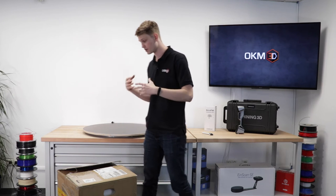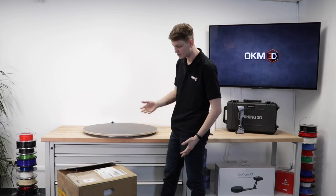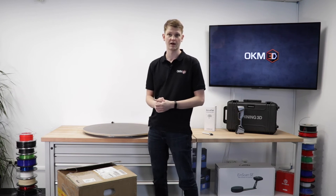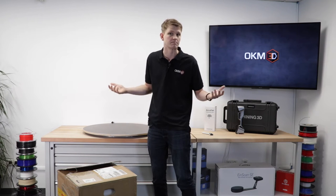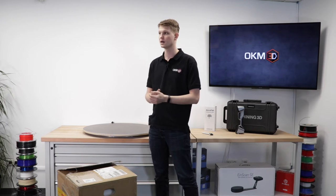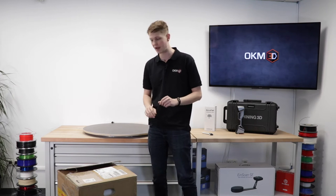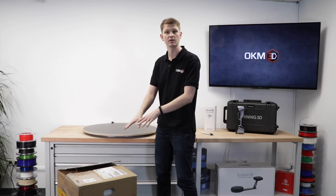We're going to unpack it, see what's inside the packaging, and have a look at the machine itself. Are there benefits or disadvantages I can see right off the bat? And then in future videos we'll have some looks at parts, maybe the first print experiences, how to update firmware, etc. We'll see all about that later. For now let's have a look at this packaging.